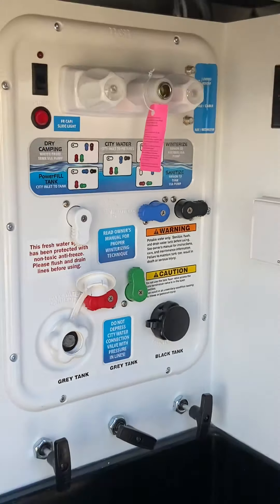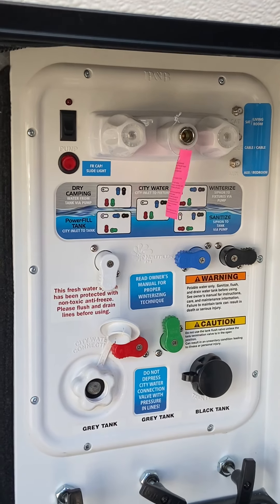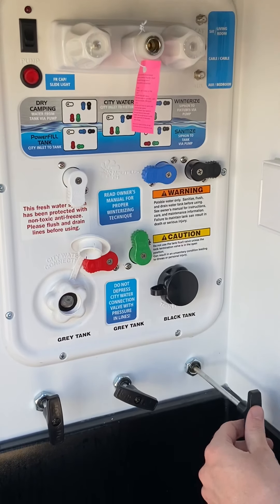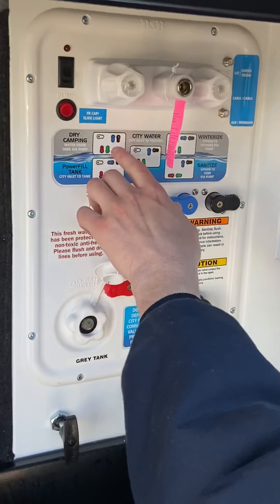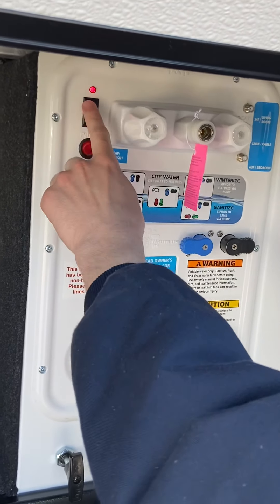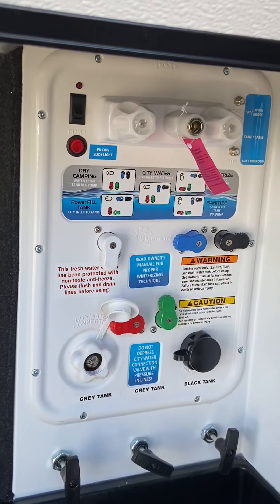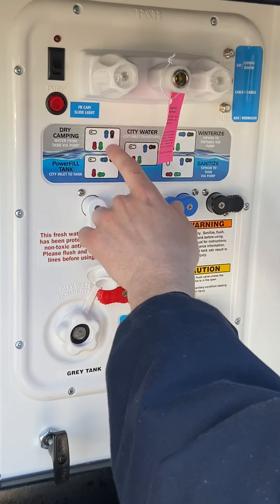Over here is all your water settings. Where you're going to hook up is right here — that's to fill the fresh tank, run your city water, all of that. The only difference is this is a black tank flush. This goes straight to the black tank, making sure that the valve on the black tank is always open when you're doing that, so you're flushing the tank and not filling it. Dry camping is when you're going to fill the water tank and use water on. Use this switch to turn on the pump from here — you can actually hear it sucking in. You have front cap lights and underneath the slide lights marked on this switch. Different hookups for cable and satellite — follow the pictures here for exactly which one you want.